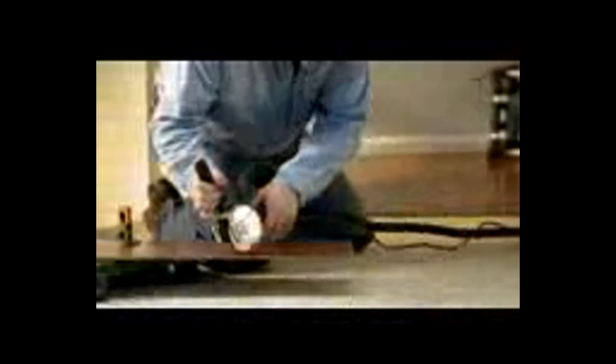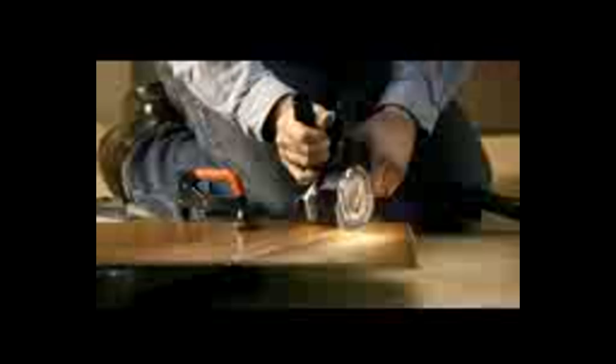If there's one thing that's always in short supply on the job site, it's the word easy. So we built it into every Roto-Zip Zip Saw. Easy to hold and control, this multi-purpose cut-off saw makes quick work of intricate cuts. And with a range of cutting wheels available, it can tackle almost any building material.